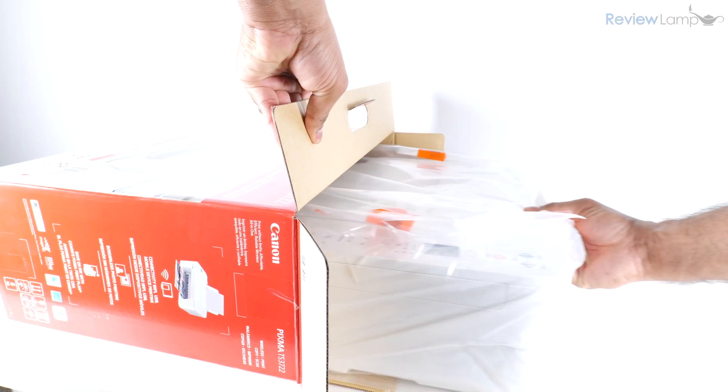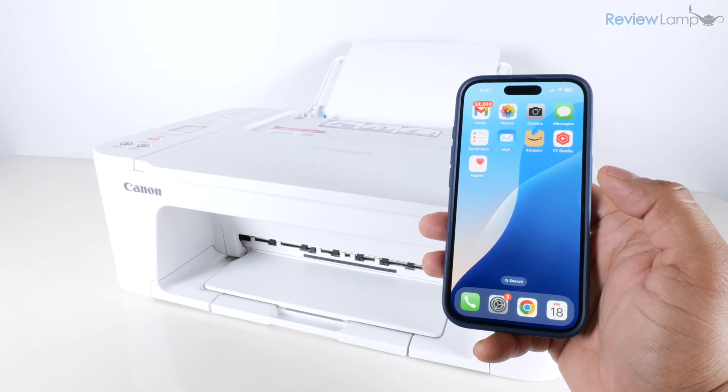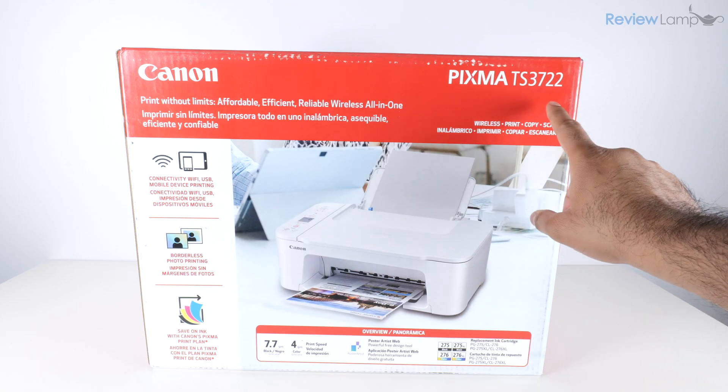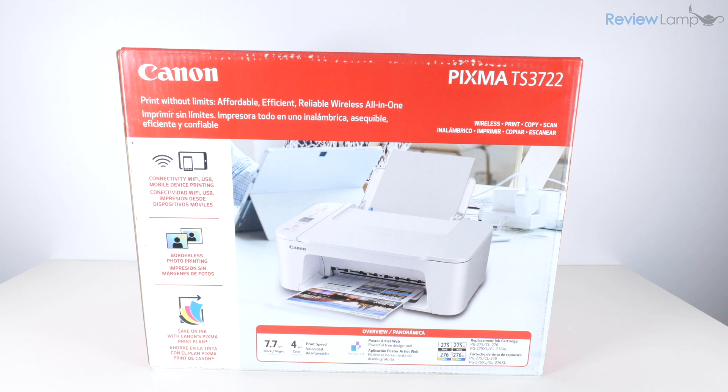In today's video I'll be unboxing and setting up the Canon PIXMA TS3722 all-in-one inkjet printer. If you're looking to buy one of these, I'll leave a link right below the video so feel free to check that out.